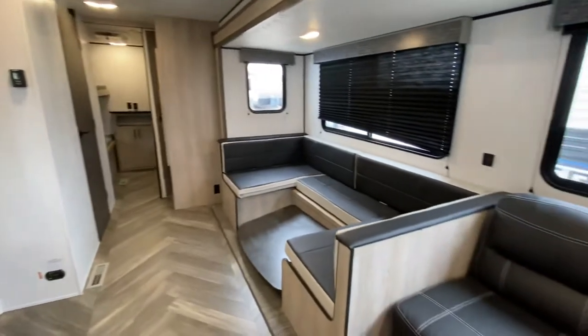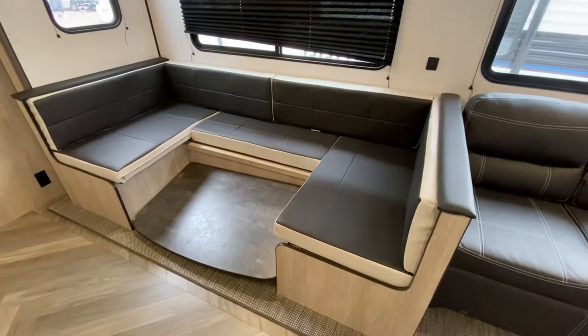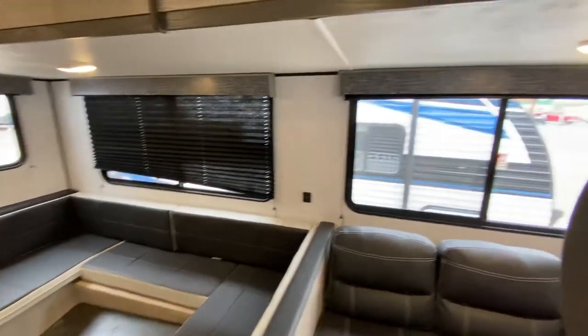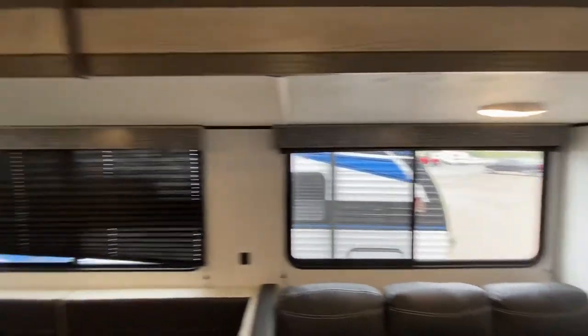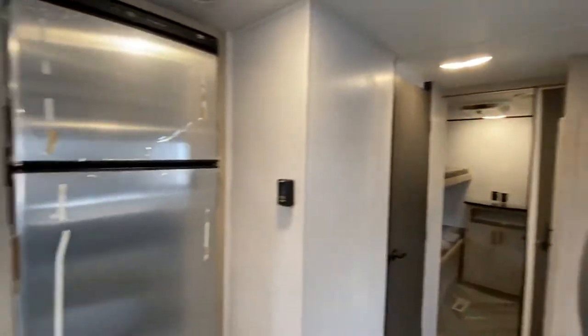To the other side of this unit right here, we've got a dinette. We've got to raise that table there — it's down for some reason — but we've got plenty of windows, plenty of lights in here, and plenty of natural light. We also have interior lights as you can see up there. And again, two ACs — ducted AC units.